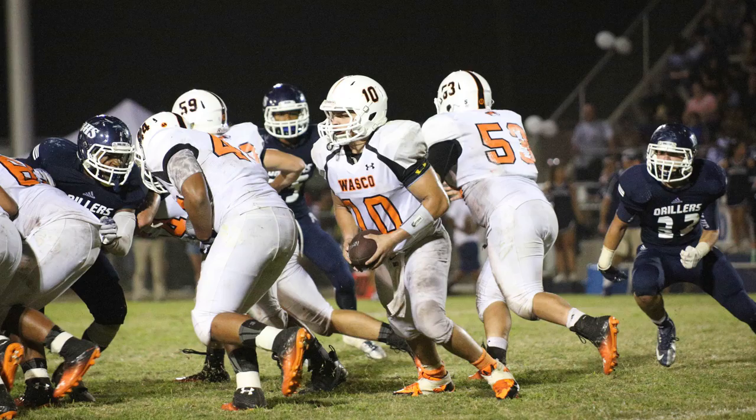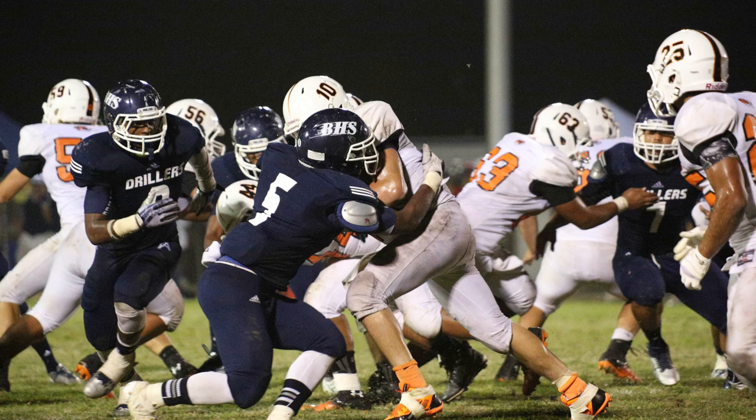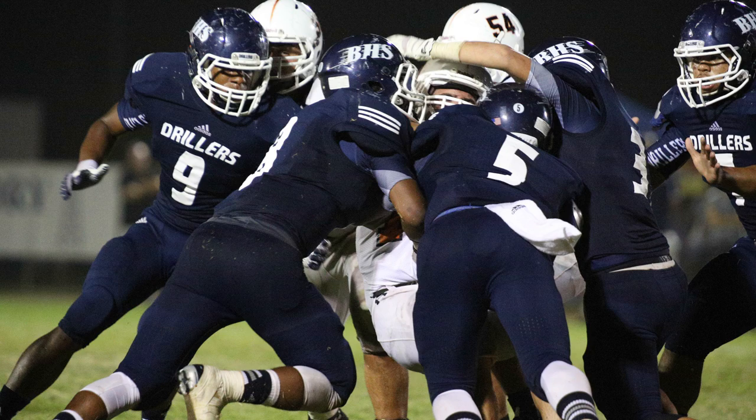I could have probably taken 4,000 to 5,000 photos with that 64GB card and not worried about space — that was really handy. For a sports game, I'm just looking to get the action and my exposure was pretty spot on. Now, there is an advantage to having a 400mm or 300mm f2.8 Canon or Nikon prime lens — the larger aperture of 2.8 is a real benefit.